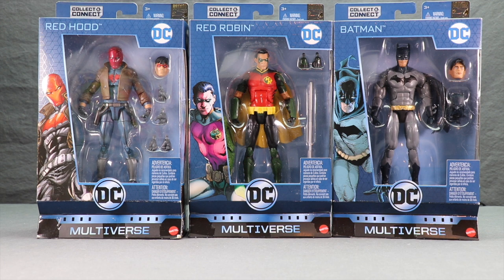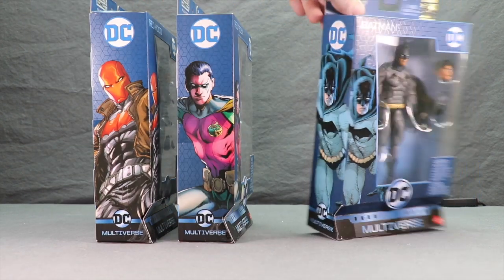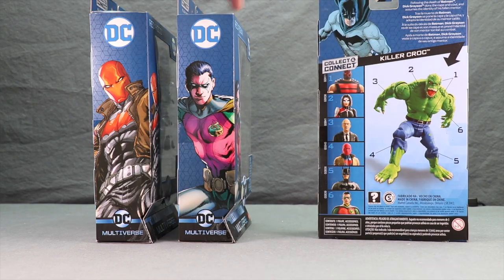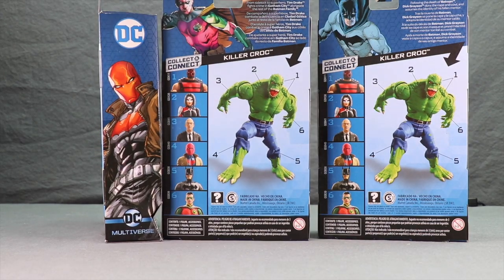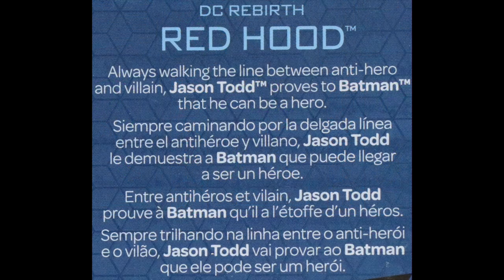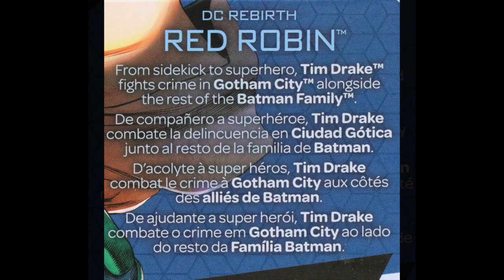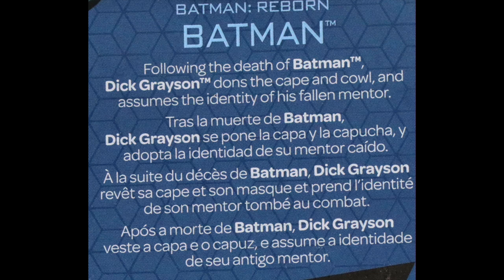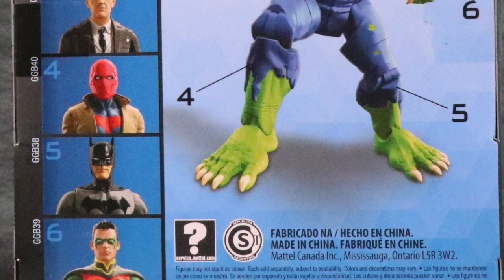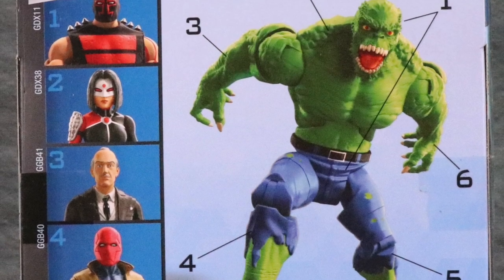The figures are clearly displayed off to the side, you've got the artwork for the character, and down below the Multiverse logo. On the sides of the packaging you have the same kind of artwork as on the front, and on the back you have artwork, brief bios, and multiple languages. Here's a look at Red Hood, Red Robin, and the Dick Grayson Batman. Down below that you have a look at all the figures in the wave needed to complete the Killer Croc Collect and Connect figure.